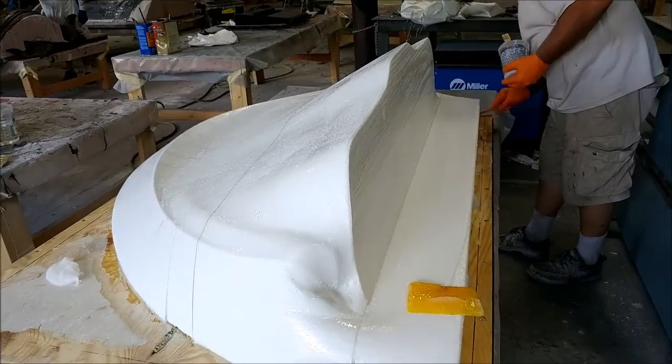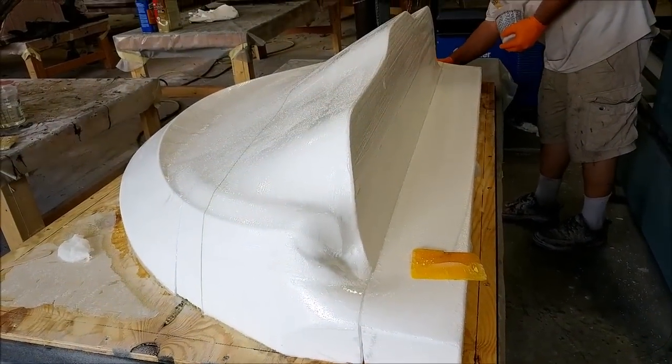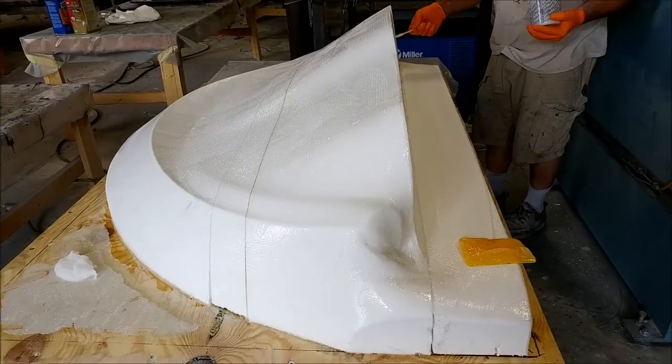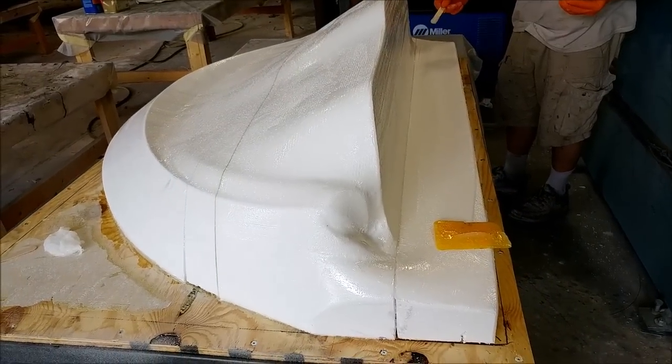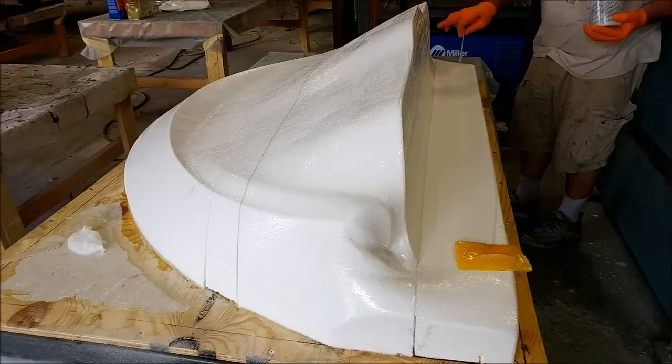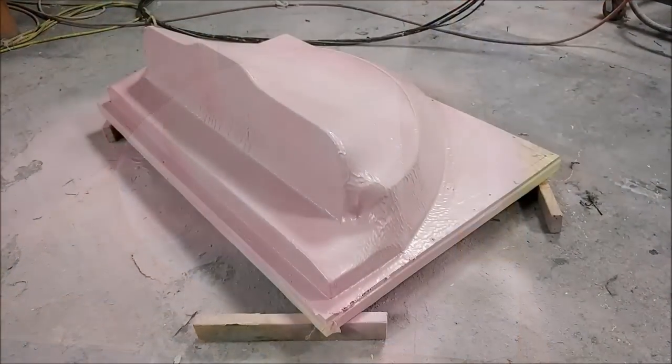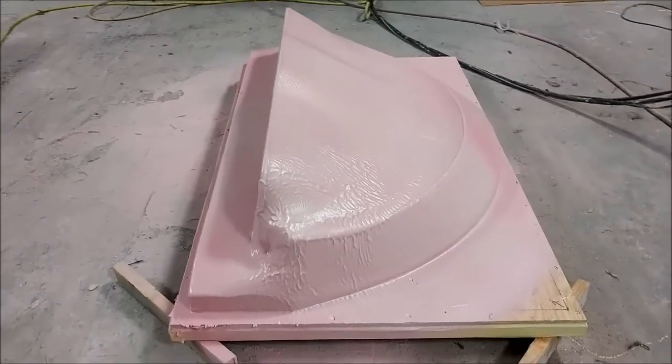Jeff started laying down just a thin layer of fiberglass over this glare shield plug. The plan was to get it sprayed and get it back on the machine, because the ball mill pass takes a long time to run and I wanted to let it run over Friday night.